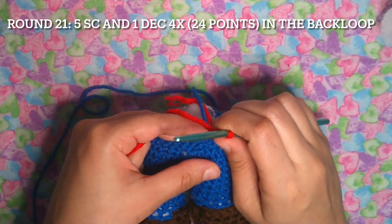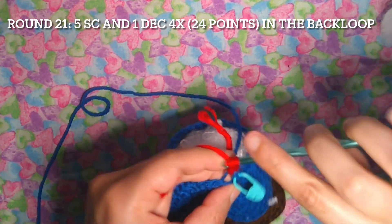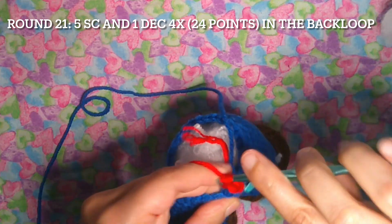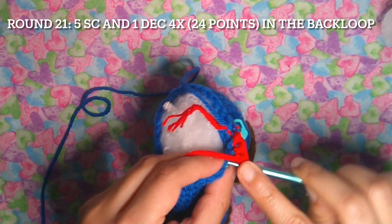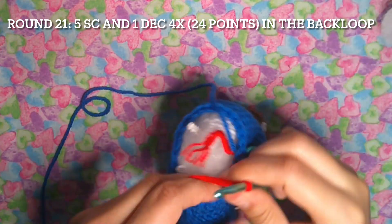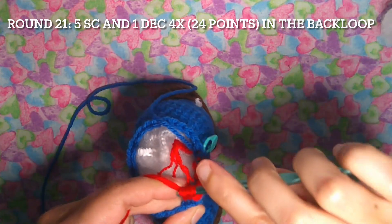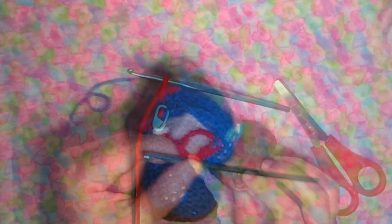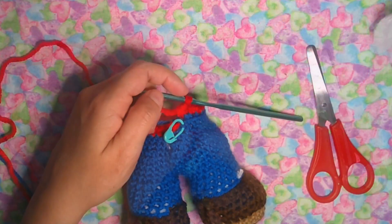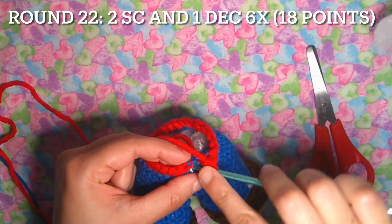In round 21: five single crochet and one decrease, four times — you're going to have 24 points. Counting one through five, then one decrease with the sharp, taking the back loop only. Now cut the blue yarn and continue working. Round 22: two single crochet and one decrease, six times — you're going to have 18 points.